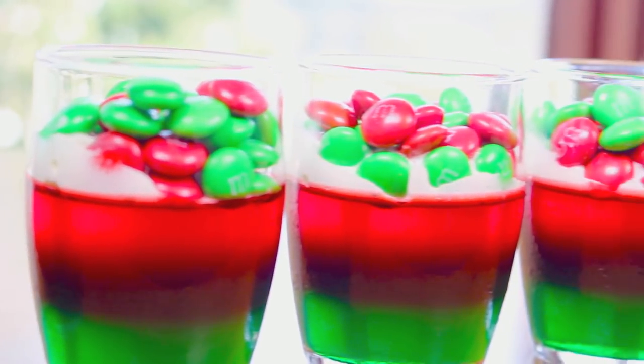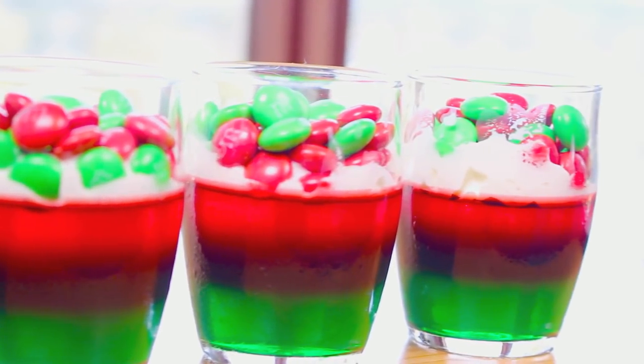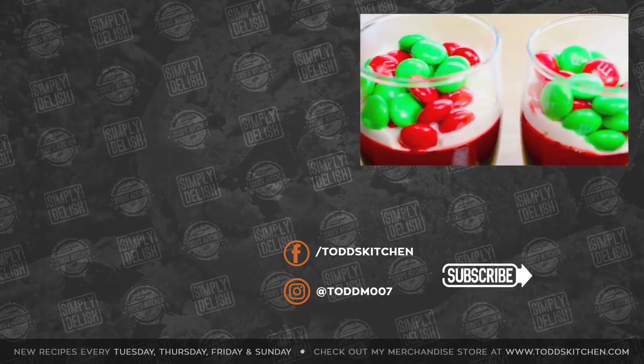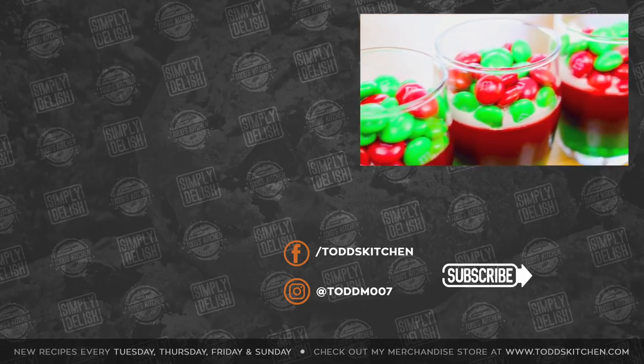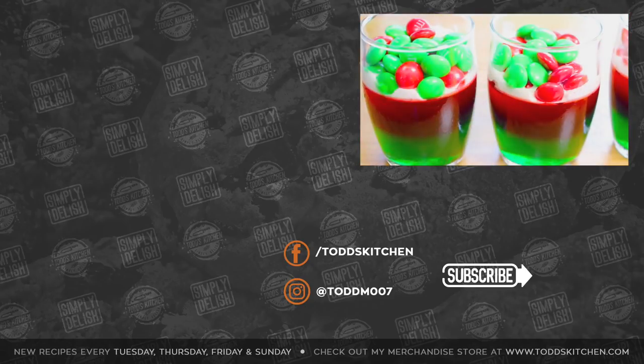Would you look at those deliciously fresh cold gummy cups! You have that lovely gummy base mixed with a little bit of whipped cream on top and those delicious M&Ms. It's not just a Christmas recipe — you can change the colors up for any season of the year. It's one of the more versatile versions, so you can make them for Halloween, for Easter, but these ones are for Christmas. No matter what holiday you choose to make them for, either way they're going to taste simply delish.